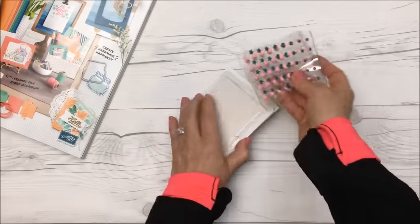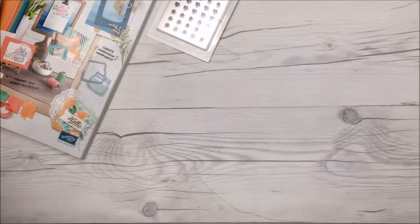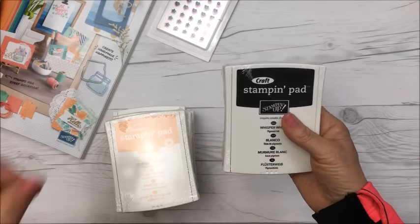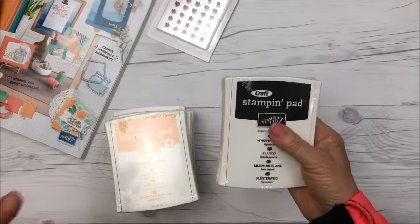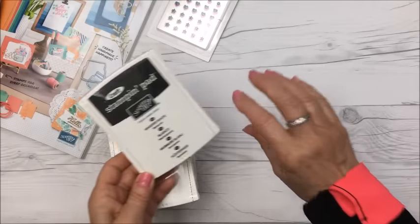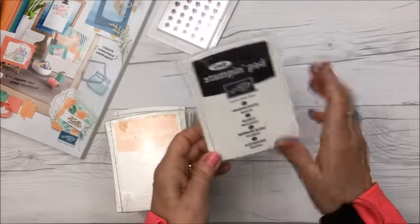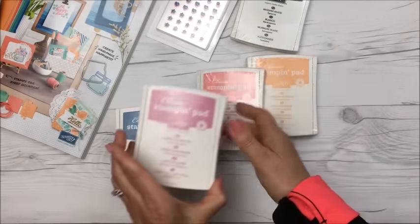I love their Whisper White ink — their inks are so moist. The Whisper White is so moist that I can never really get it to dry, so I use it almost like embossing. I'll stamp with white and then put clear embossing powder on it and heat dry it. I also got Peekaboo Peach, Flirty Flamingo, Sweet Sugar Plum, Dapper Denim, Cherry Cobbler, and Emerald Envy.